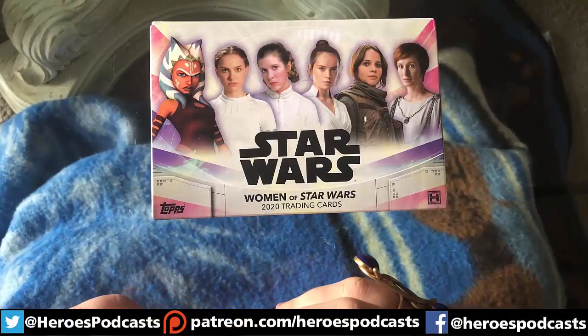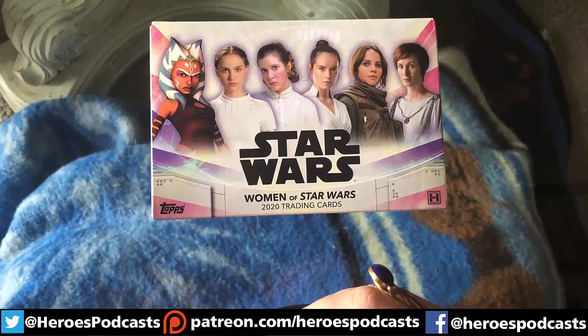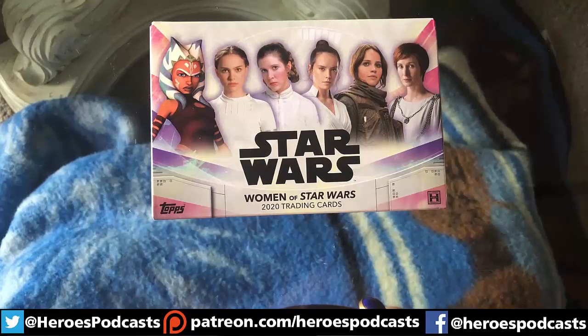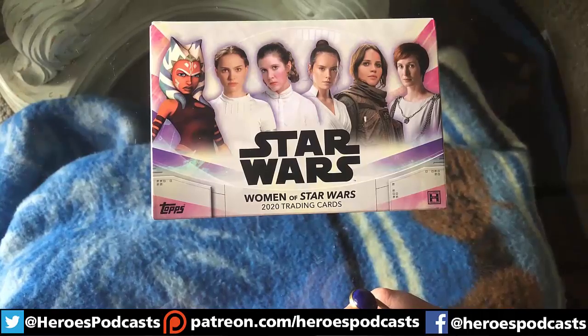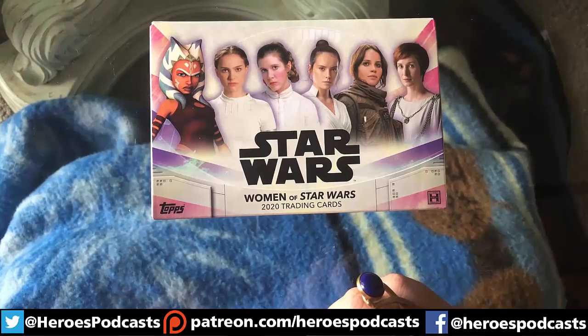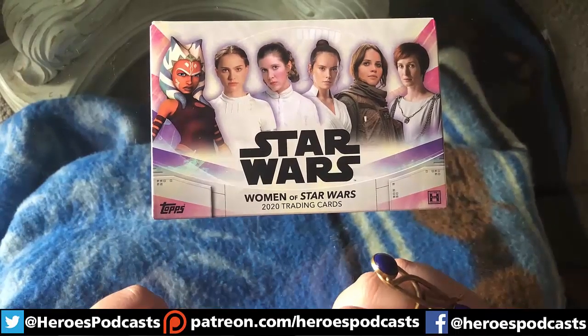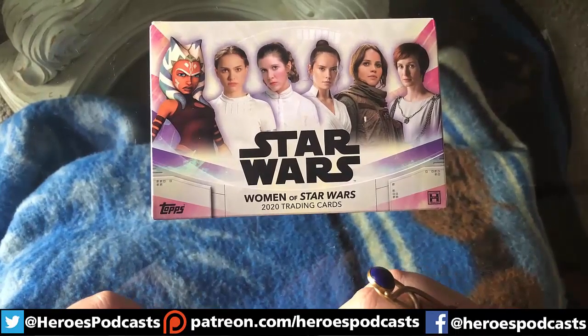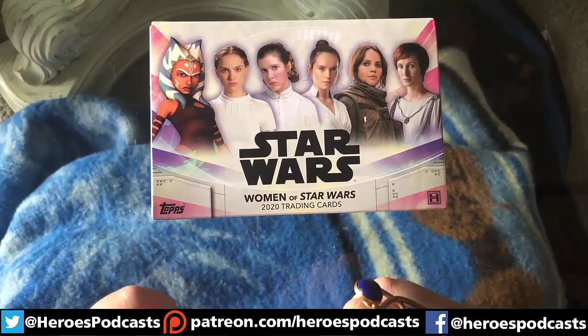Hello, all you friendly Force users out there! This is Ian from Echo Station Podcast and I have a very special video for you guys. I recently purchased the Women of Star Wars Topps trading card set and I figured I would do a little unboxing for you, since it is May the 4th — so May the 4th be with you. This came over the weekend but I waited to open it for all of you.